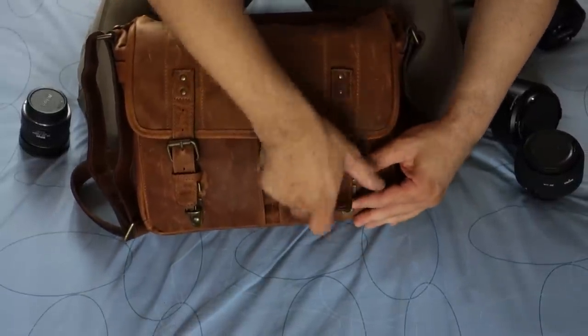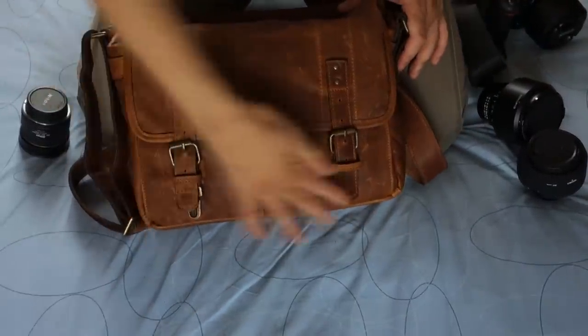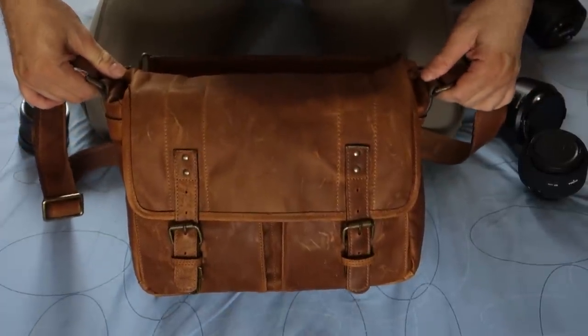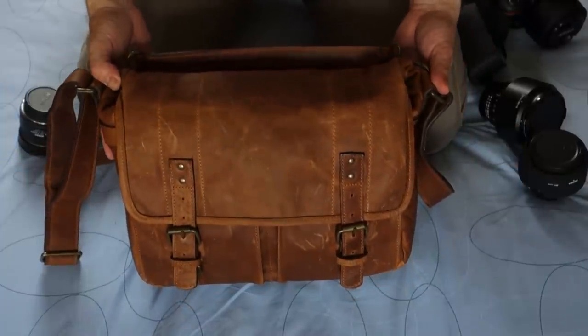And again, to close the bag, just clip on both of the straps in the front — and there you have it, the Ona Leather Prince Street camera bag.